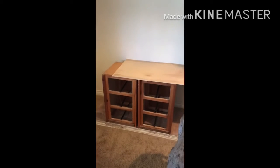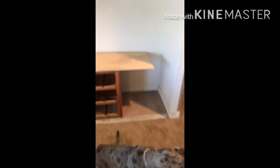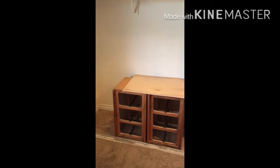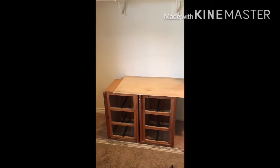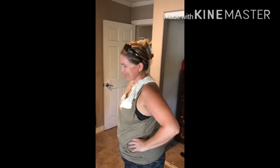We're going to end up reusing those tables — you saw them last in those corners over there. Always reuse and try to save money so you can buy more tools and make your wife happy. Always make sure your wife is happy.